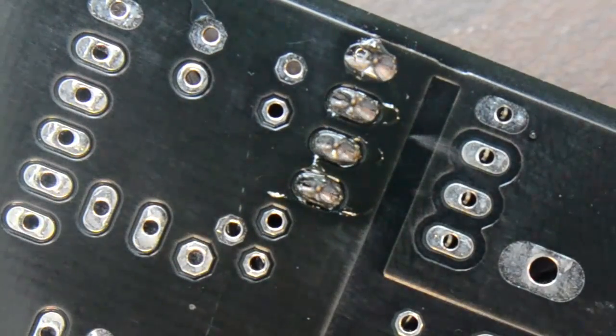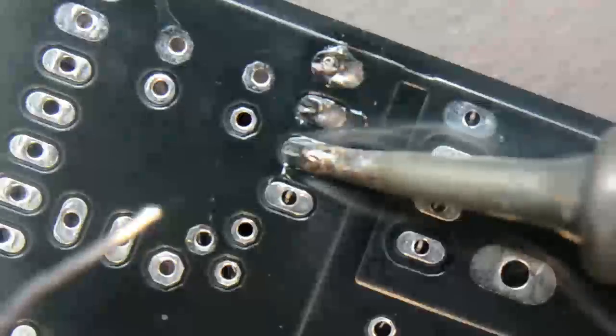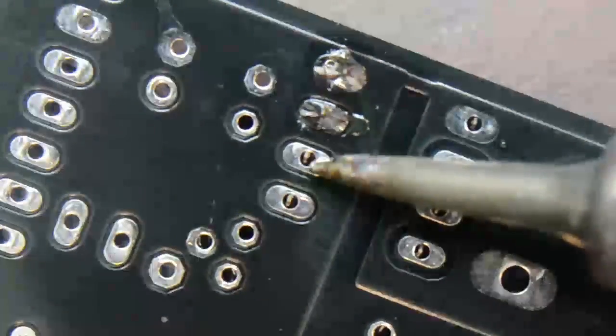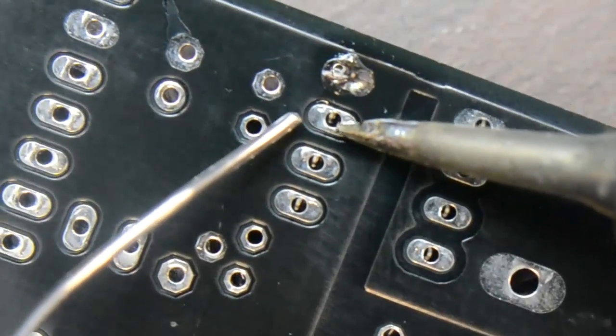For this tutorial, I'm only going to be using a solder sucker and wick. There are more specialized desoldering tools out there like heat guns, low melting point solders, etc., but you probably don't have access to these unless you do repair work for a living. And really, the basic tools are all you need for most jobs.